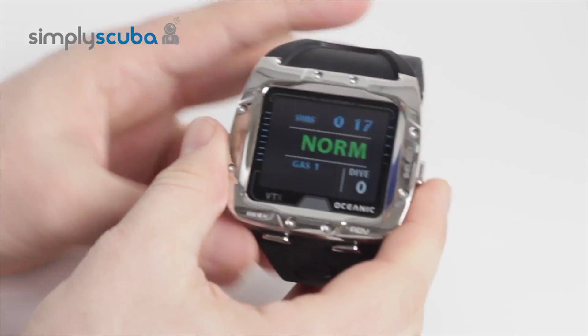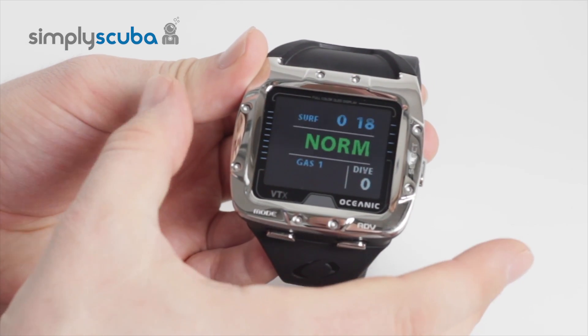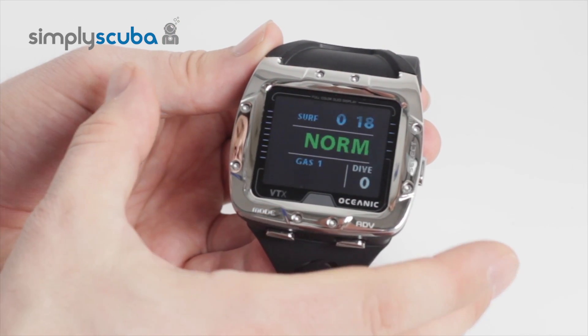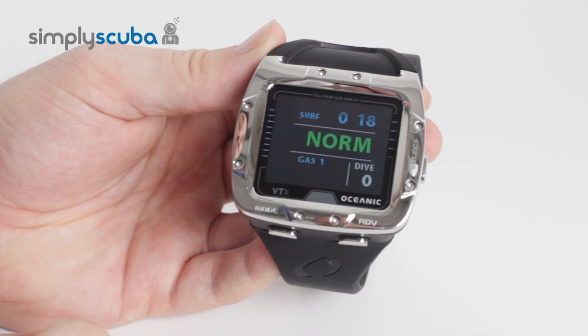It's a very nice, small, tidy, but yet very strong dive computer. It also comes with Oceanic's lifetime warranty, so as long as you get the battery changed once a year, the battery kit will be free. It's a great, tough little dive computer. And that's the Oceanic VTX dive computer.